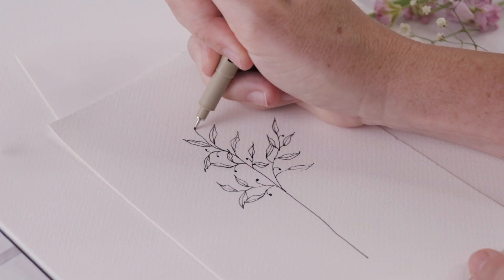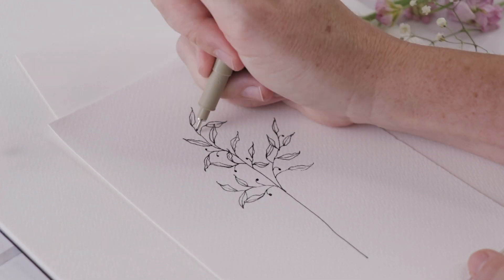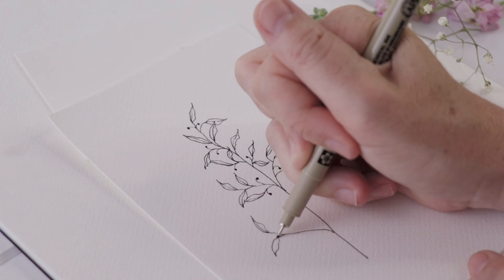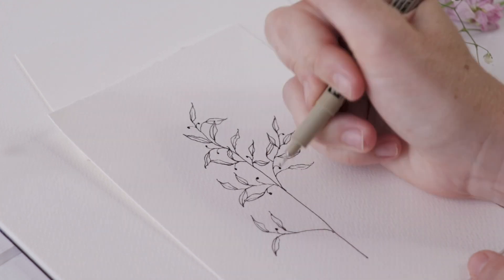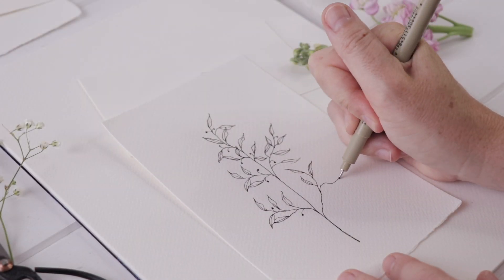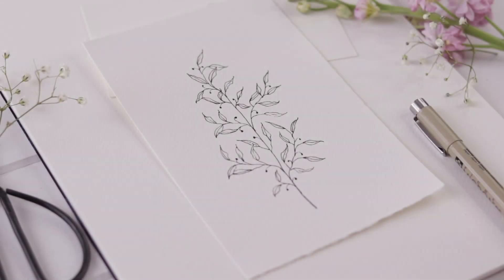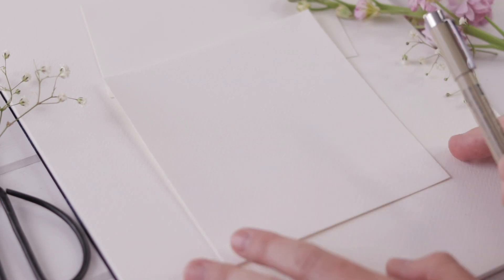I tend to continue to reshape the leaf or branch as I go along — I'll make it a little longer or a little taller. As I move down the page towards myself I flush it out more, allowing the branches coming off the main stem to go out a little further towards the edges of the page. That way I get a nice full leaf design. We'll set that one aside and the next one I'm going to do is a seeded eucalyptus.